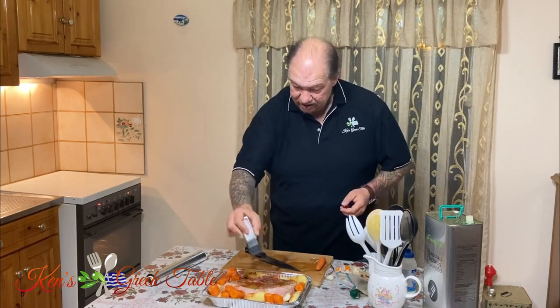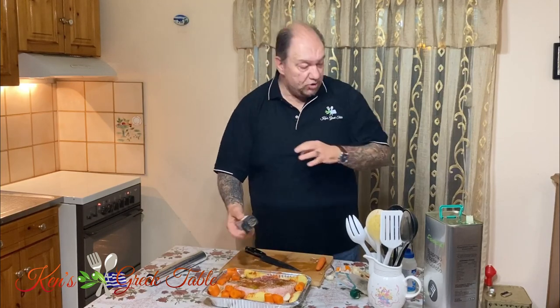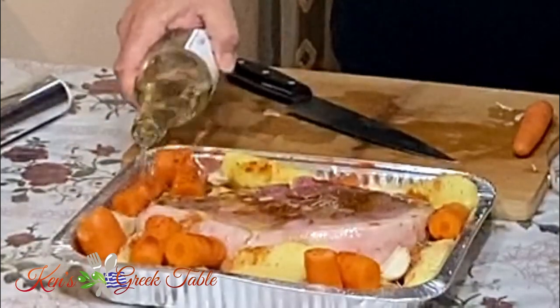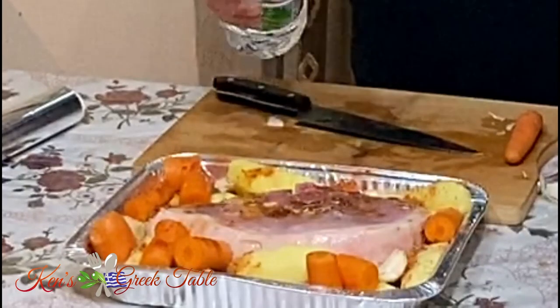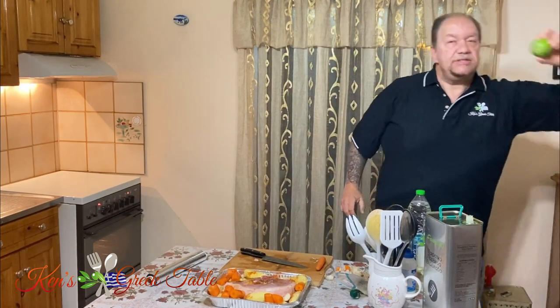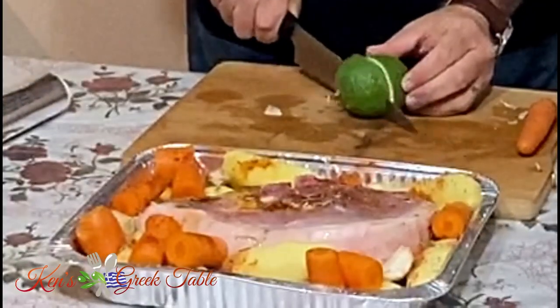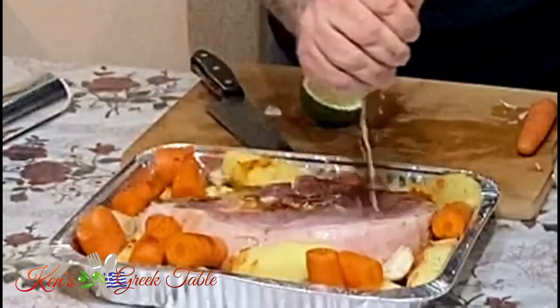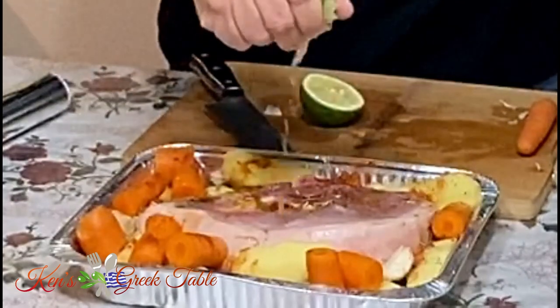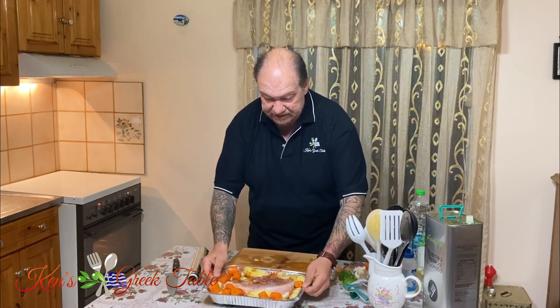This is one of those meals you put in the oven for two hours and you're done. A little bit of white wine goes in for moisture, along with some water. And of course the juice of one lemon goes in all around — it adds a beautiful contrast, a hit of acidity and flavor, and that's exactly what we want.